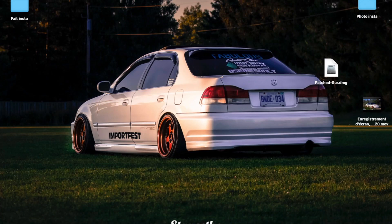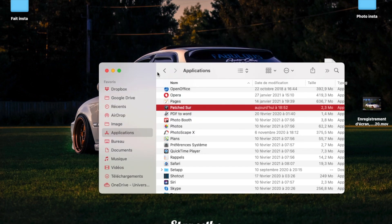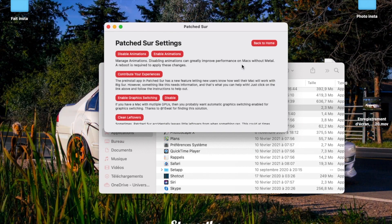Now you're probably wondering how to update automatically going forward. Go to Finder, open Applications, and find Patcher again. Click on it and you'll see an option to 'Update macOS' — this updates automatically without a USB key. There's also the PatchKx option if something wasn't working. In Settings, you can disable animations, which greatly improves performance on Macs without Metal support — 2011, 2010, 2009 models especially.